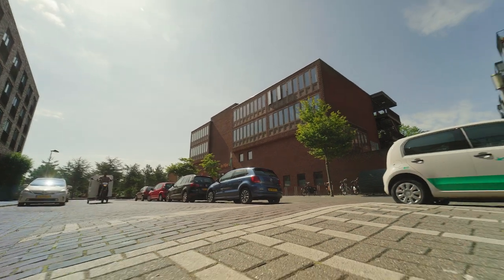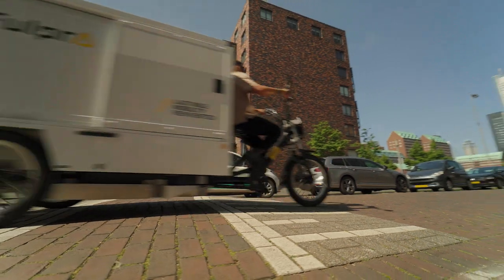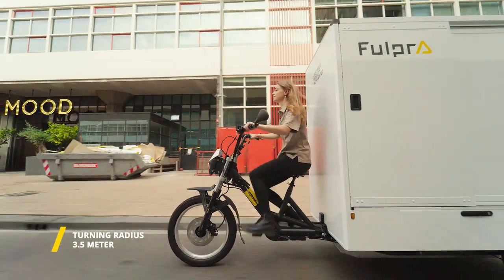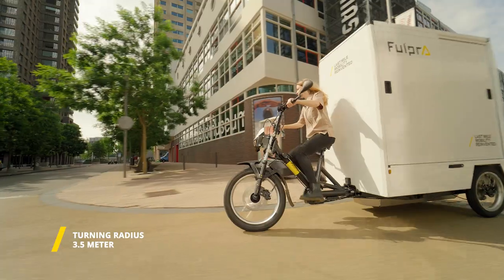The tilting front end allows for stable transportation of large quantities of goods while still maintaining the ride comfort and maneuverability of a two-wheeler. In addition, at just over 3.5 meters, the bike's turning radius is much smaller than you might think.